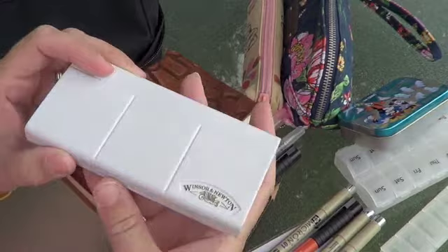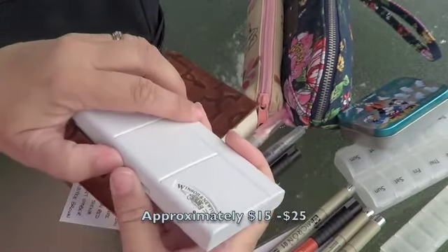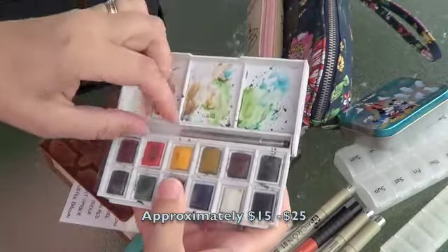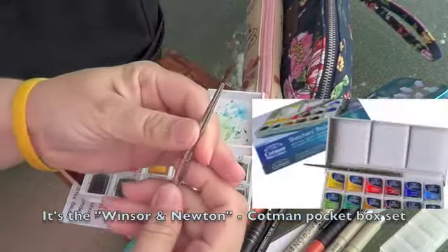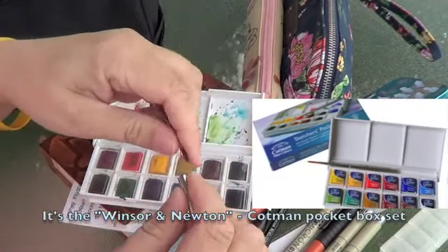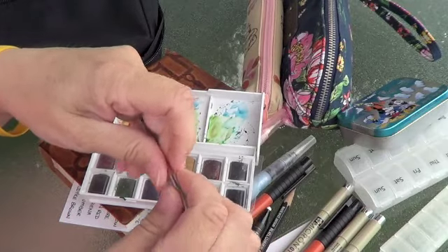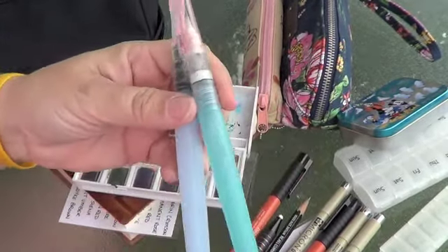I bought this paint palette about two years ago at Desairs in Halifax and I just started using it a couple days ago. I really like it. I believe this one's called the Field Kit, and it has a little paintbrush with it. I don't know what the size is, but it's a fairly good size. What I actually prefer to use are my water brushes, and these are great.